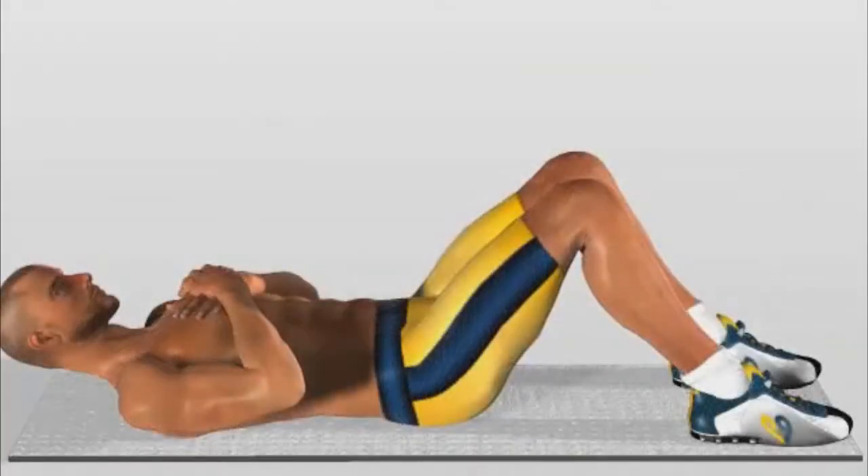Cross arm crunch. Stretch out on the ground with your head raised and neck relaxed. Place your hands supported on your chest.